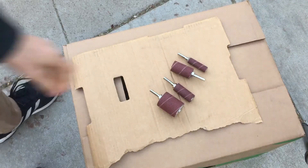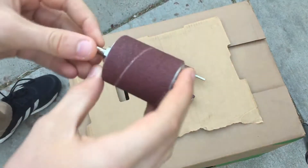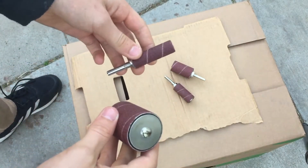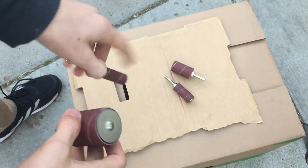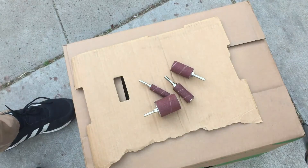You also need either sanding drums that you buy like I did, or you can make your own. Here you can see the four sizes: the smallest is a half inch diameter, and there's also a three-quarter inch and a one inch, and the largest is about a two and a half inch diameter. I bought these off eBay — I'll link them in the description.